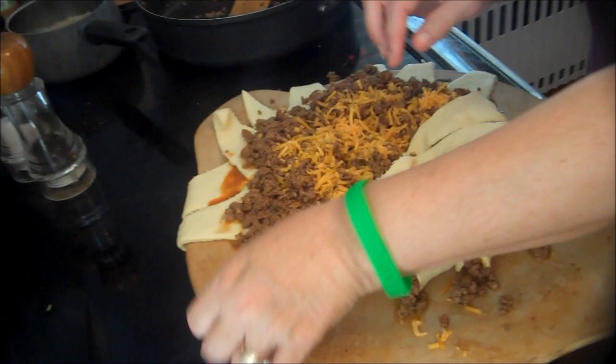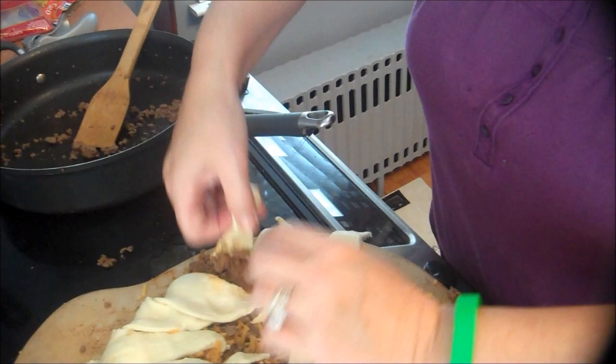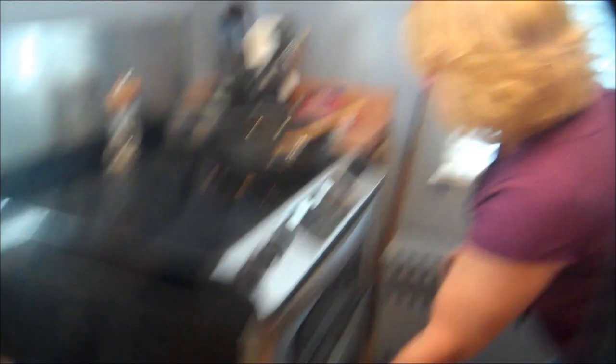Basically, all you do is just take the ends and fold them over. Just a little reminder: George preheated the oven at 375. It takes 15 minutes to bake. The prep time for everything all together is about 20 minutes — 5 minutes to prep and 15 minutes to bake. We're just going to put that in the oven for 15 minutes and then we'll see what it looks like when it's all done.